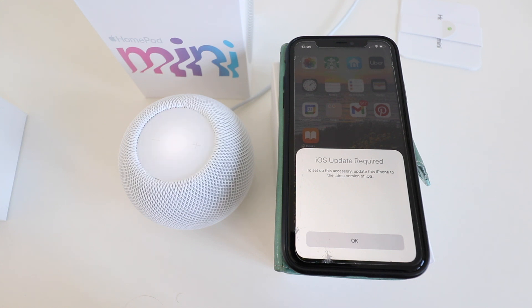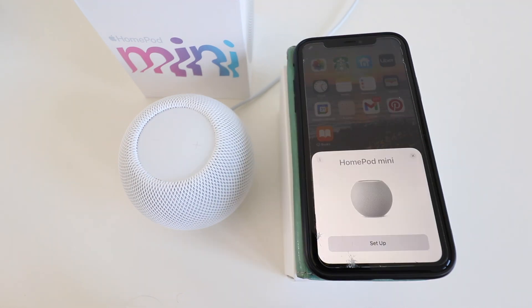In our case, in order to set up the Apple HomePod mini we needed to update the iOS on our phone, so we clicked OK. Some of you will already have the update installed so it will automatically populate and you're just going to click OK on setting up the Apple HomePod mini. We updated the iOS to the latest version and the HomePod mini popped right up on our device again.